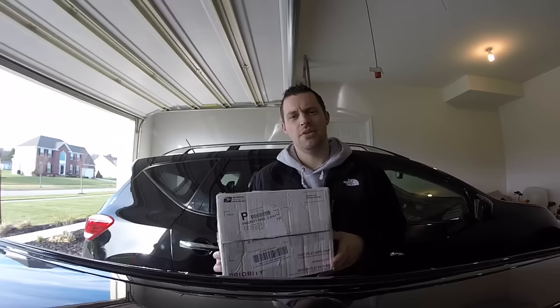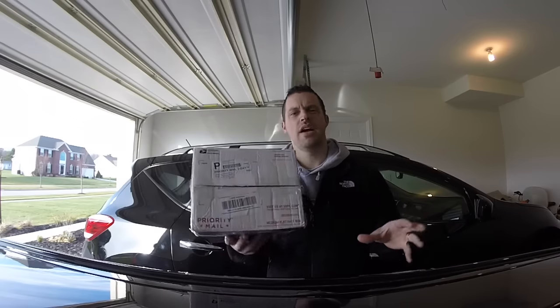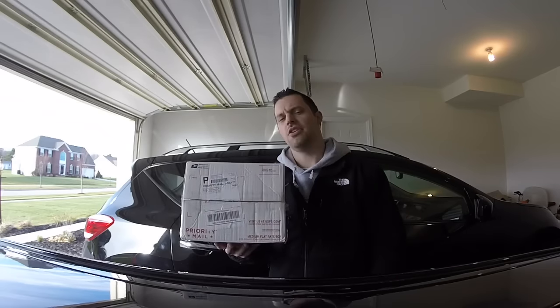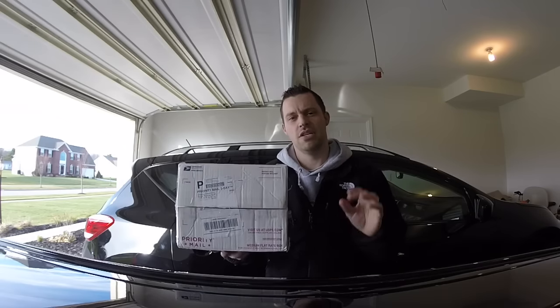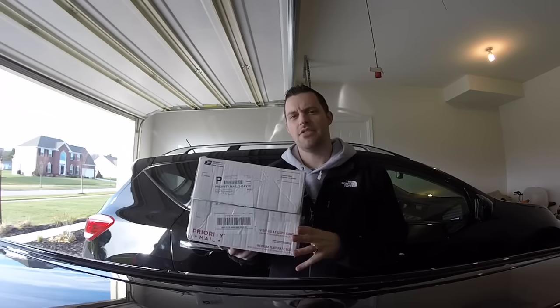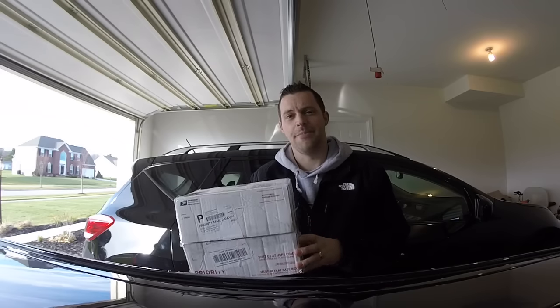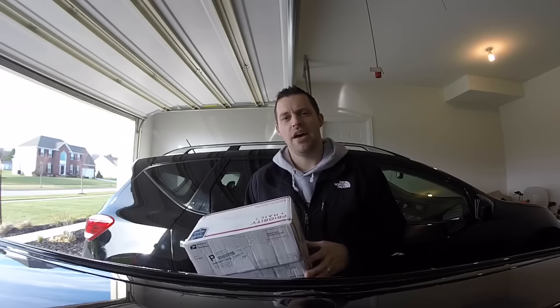I'm going to walk you through the DIY steps. It's not too bad — it is a tight space to try to get the hose right and all that, but you can do it. I printed off the instructions PDF from the website; I'll put a link in the description. Print it off in color so you can actually see everything and visualize where it's at. Let's go ahead and get started.